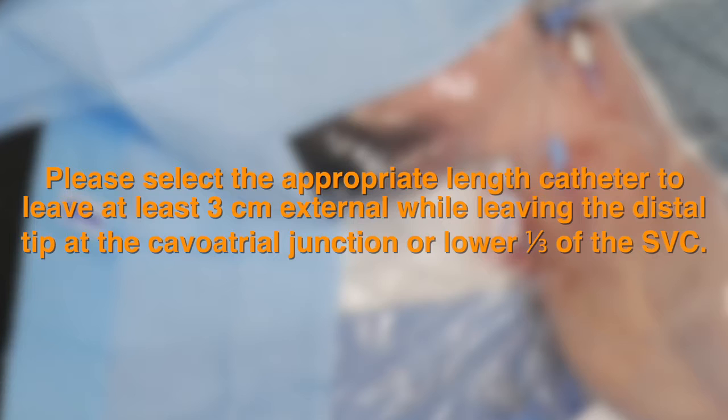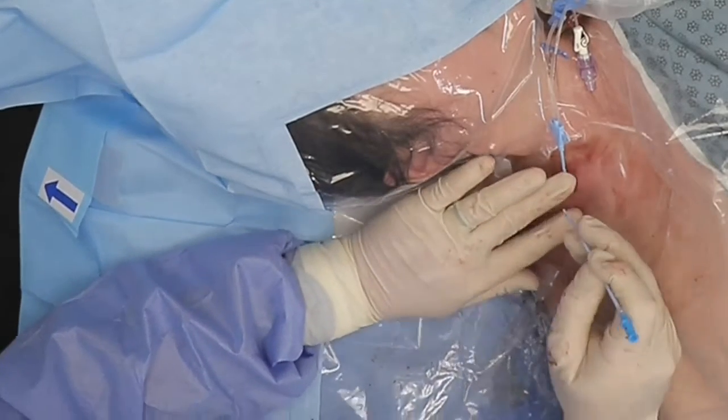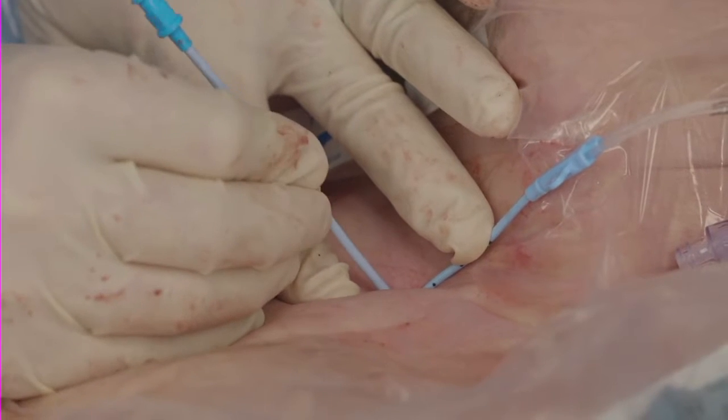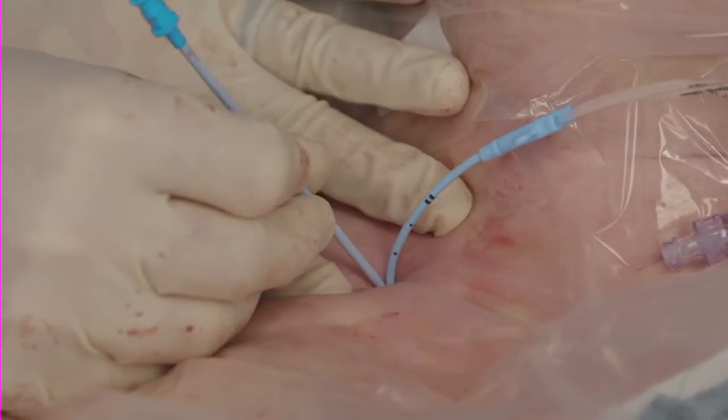While leaving the distal tip at the cavo-atrial junction or lower one-third of the SVC, lift the catheter to visualize the insertion site. Use the tip of a dilator to temporarily dilate the skin opening if necessary to allow easier insertion.